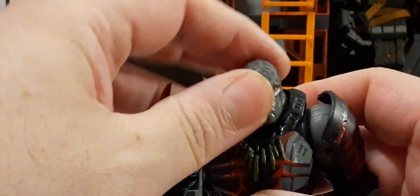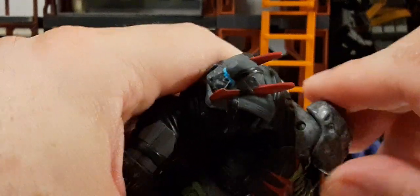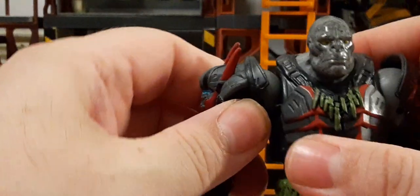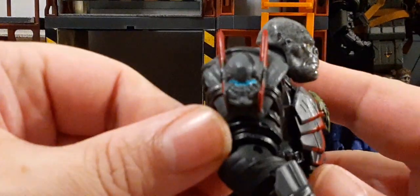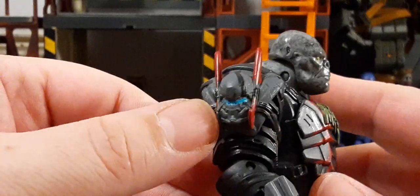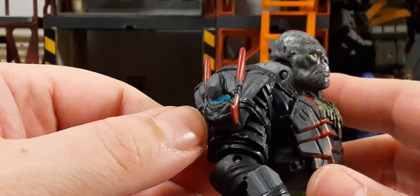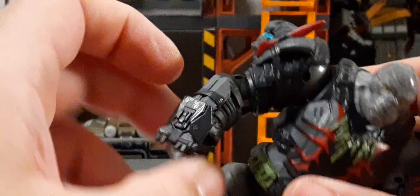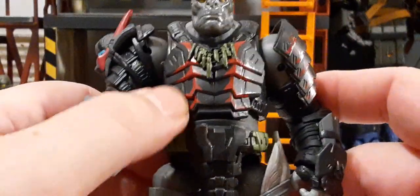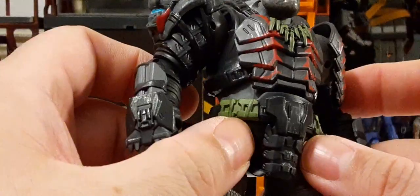He doesn't have that beard so there's better side to side head movement — you can go down and up a little bit. The shoulder pad limits arm raising. Speaking of the shoulder pad, we have red spikes and there's a Spartan helmet that's been smashed into his shoulder pad — pretty cool. Nice gauntlets with some gray features. The chest plate is red with some green necklace or pouches.